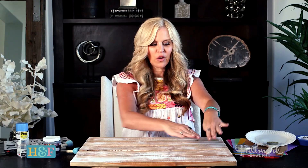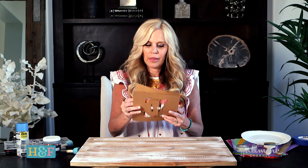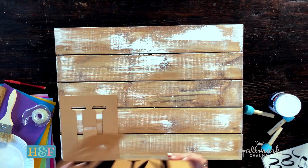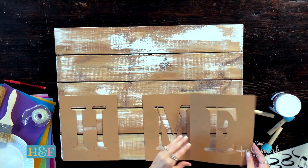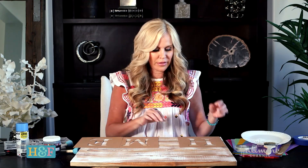I want this to say 'Welcome to Our' and then 'Home' is going to be larger. So I'm using these large six-inch stencils for HOME. We're going to lay those out — H, M, and E. Where's the O, you ask? That's going to be out of felt. That's the thing you're going to be able to change all throughout the year.